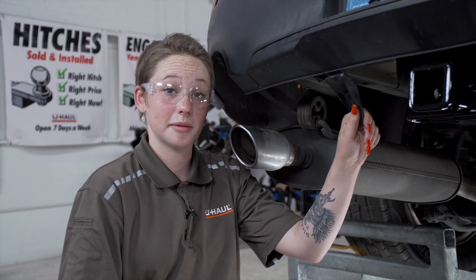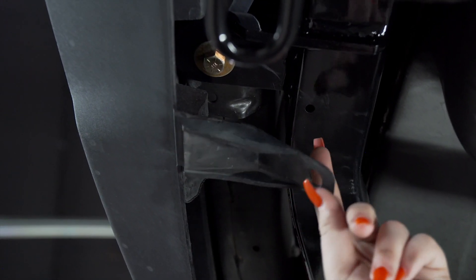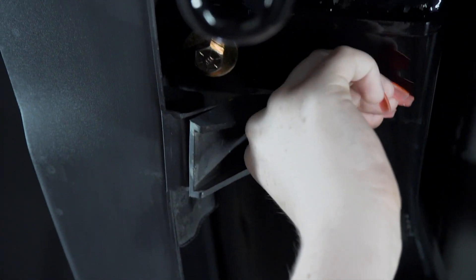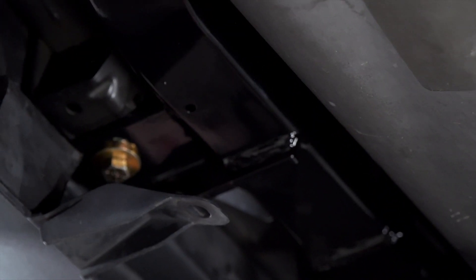Now, I'm going to mount the bumper beam tabs to the pre-drilled hole on the bottom of the hitch. Now, we will repeat on the other side.